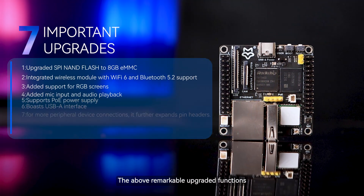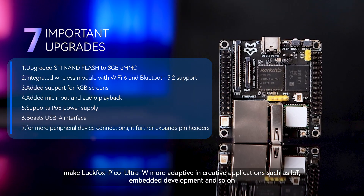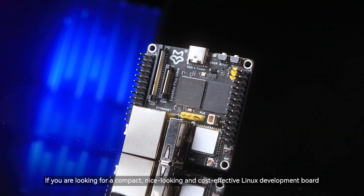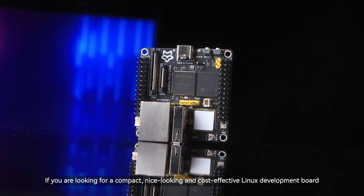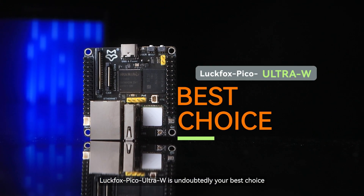The above remarkable upgraded functions make Luckfox Pico Ultra W more adaptive in creative applications such as IoT, embedded development, and so on. If you are looking for a compact, nice-looking, and cost-effective Linux development board, Luckfox Pico Ultra W is undoubtedly your best choice.